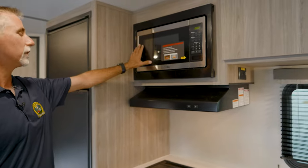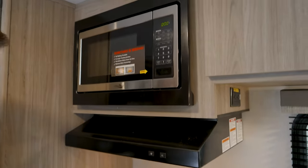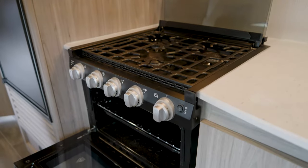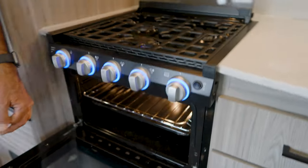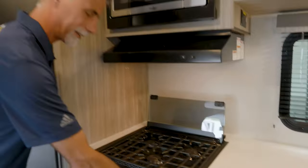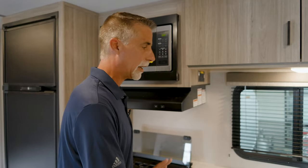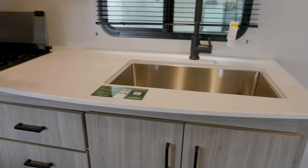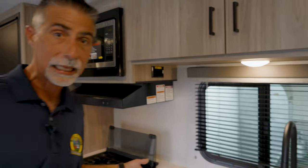Moving on, we've got a nice stainless steel microwave with a hood that exhausts to the outside. There's a really nice three-burner range with an oven underneath, complete with an oven light — which is actually a luxury that wasn't always standard on RVs. We've got nice seamless countertops, and there are lots of windows in here to open, ventilate, and let in natural light. We've got a big stainless sink with a residential faucet.